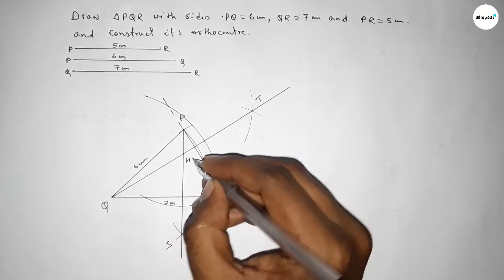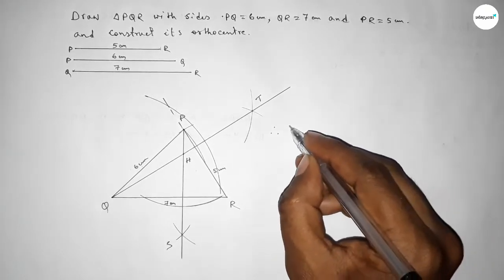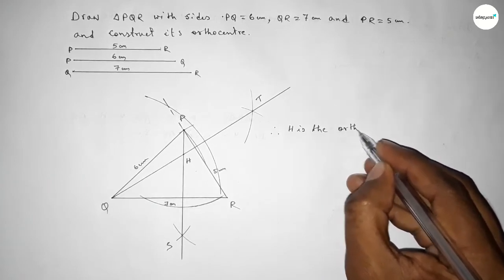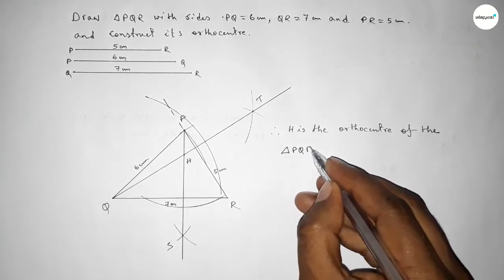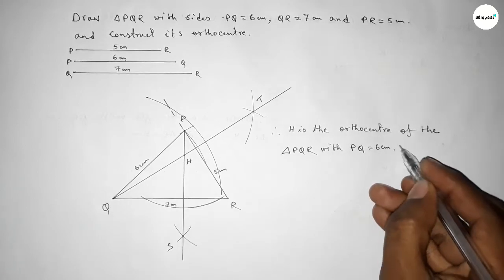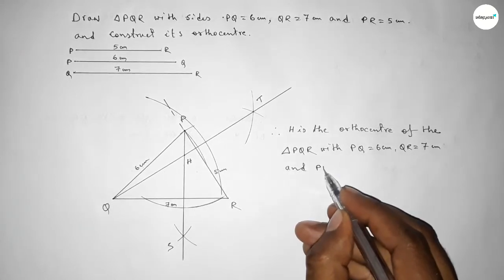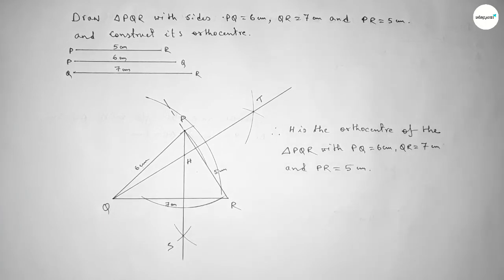Both perpendicular lines intersect at point H. Therefore, H is the orthocenter of triangle PQR with sides PQ equal to 6 centimeters, QR equal to 7 centimeters, and PR equal to 5 centimeters. That's all — thanks for watching. If this video is helpful, please share it with your friends.